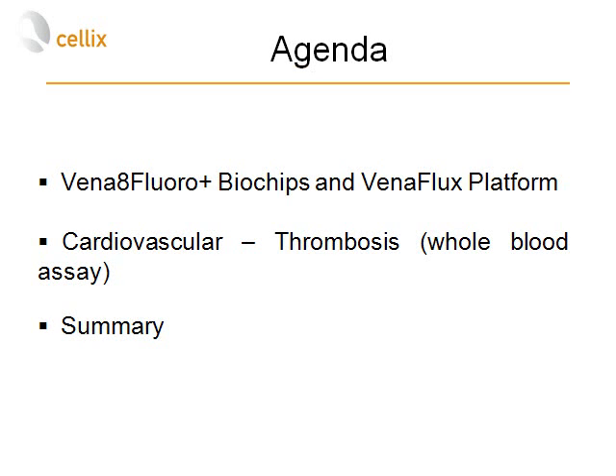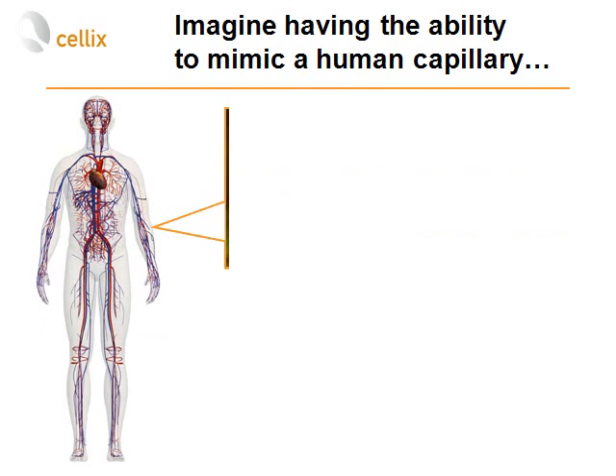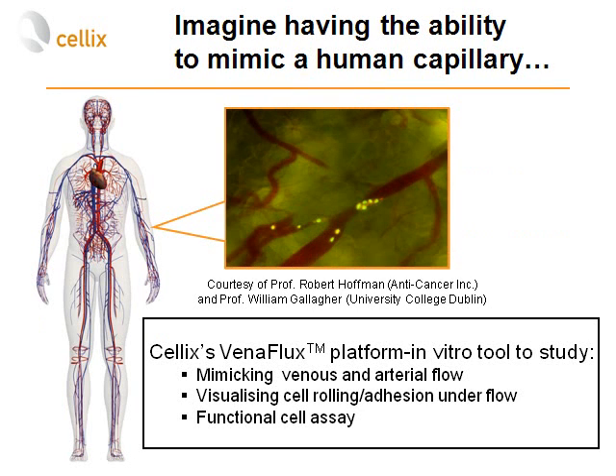I'm going to start with an introduction of Vena8 Plura Plus biochips and the Vinoflux platform, and then proceed to today's application of the Vinoflux platform in thrombosis — in particular whole blood flow assays. The Cellix Vinoflux platform allows you to mimic venous and arterial flow and in real time visualize cell rolling, cell adhesion, and cell migration under continuous shear stress.